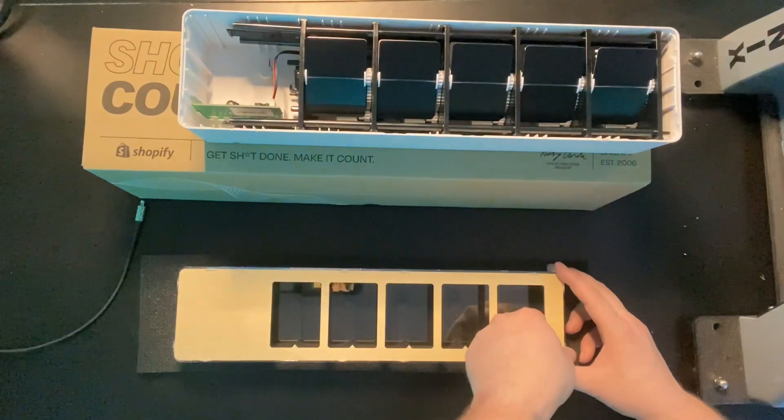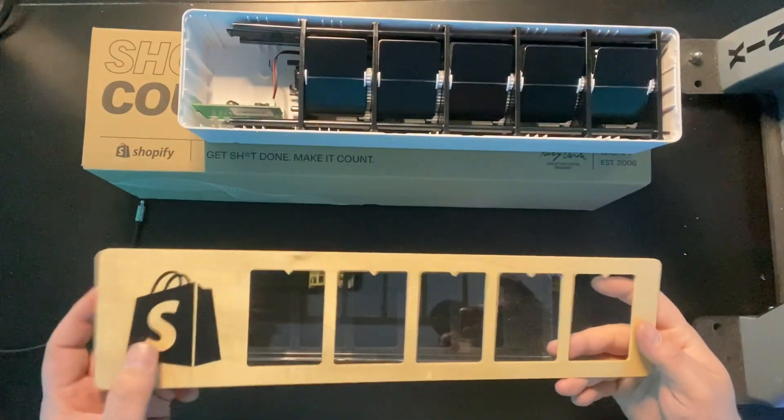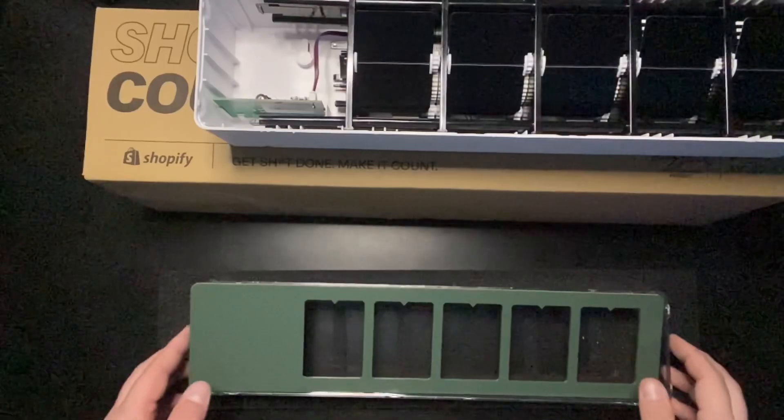Alright, so now we just need to pop this wood piece out. This is the piece we're going to paint. You got it spray painted.